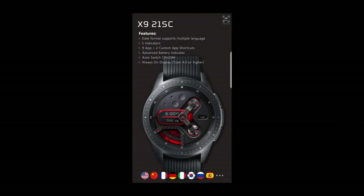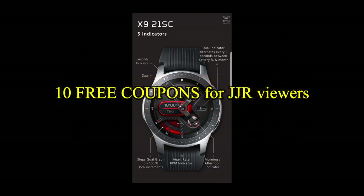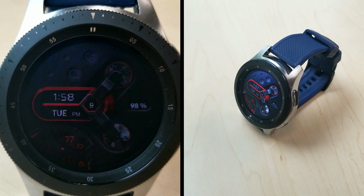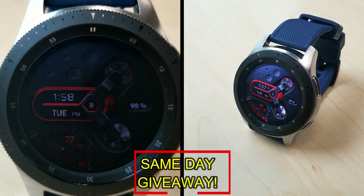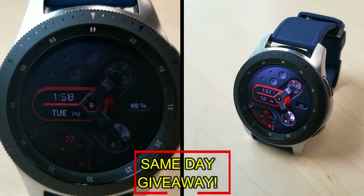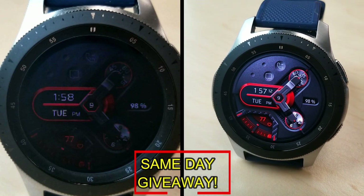If you want more information on the watch face that I reviewed today, then simply do a search in the Galaxy App Store under the name of this face. The full details, including the direct link, is included right in the video description. And I'm also going to be giving away free coupons to random and lucky viewers that comment below. I'm going to leave a reply under the winner's comments to let them know exactly how they can get a coupon.